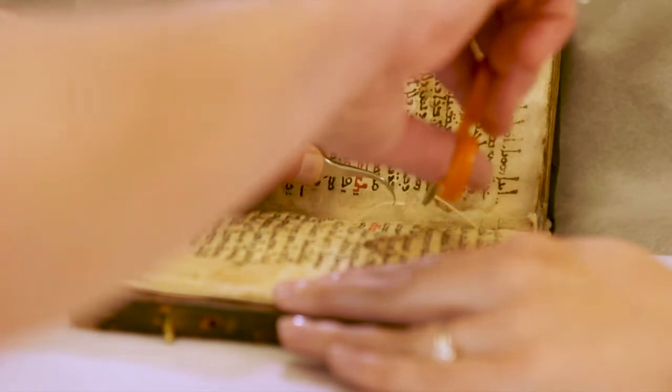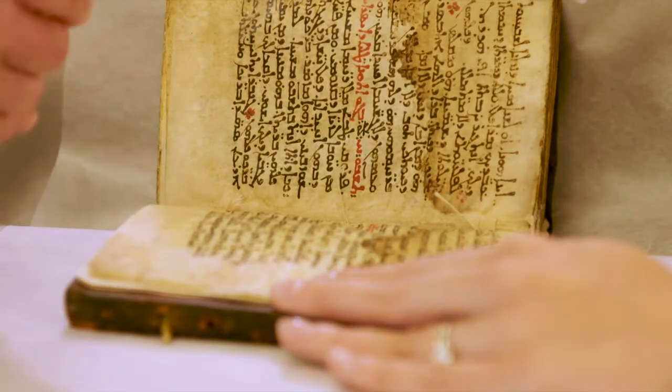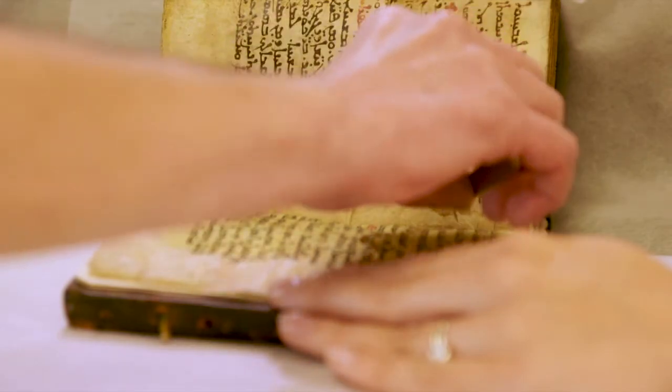David disbound the book by clipping the threads and taking out the quires — the folded pieces of parchment. Some of the leaves I needed to humidify so that they could be opened up, because the folds were really tight.